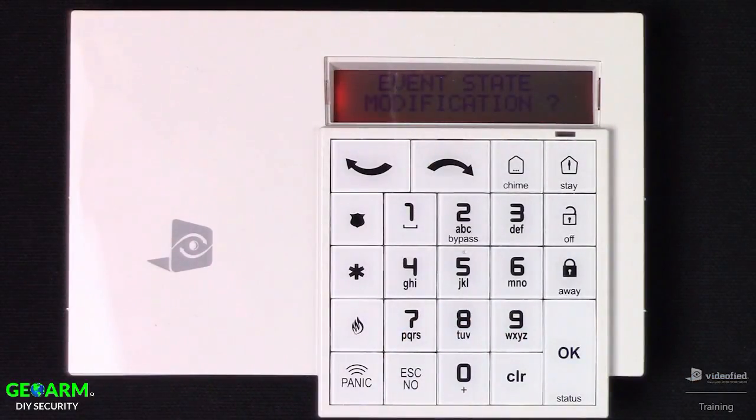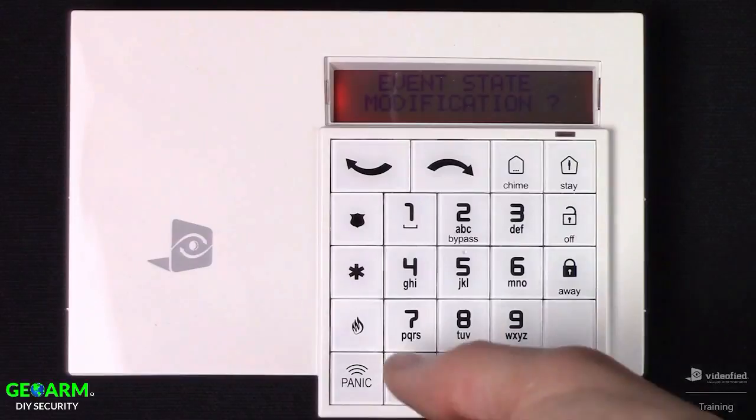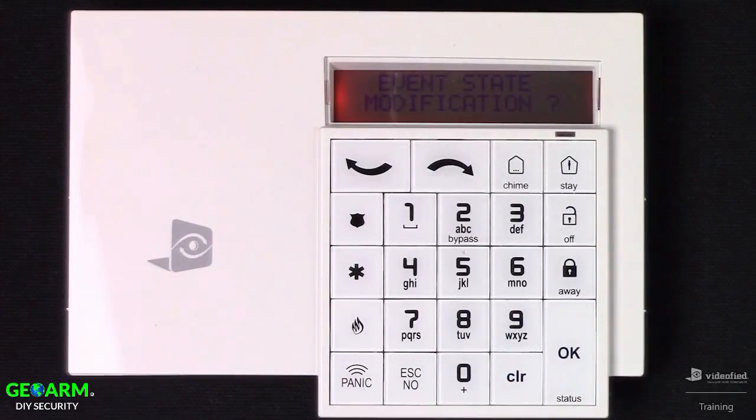This brings us to event state modification. This option provides us with the ability to toggle individual event reporting and restorals on the system for things such as tampers, low batteries, arm and disarm events, etc. Because these settings come pre-configured by default, I'm just going to go ahead and skip over this option.